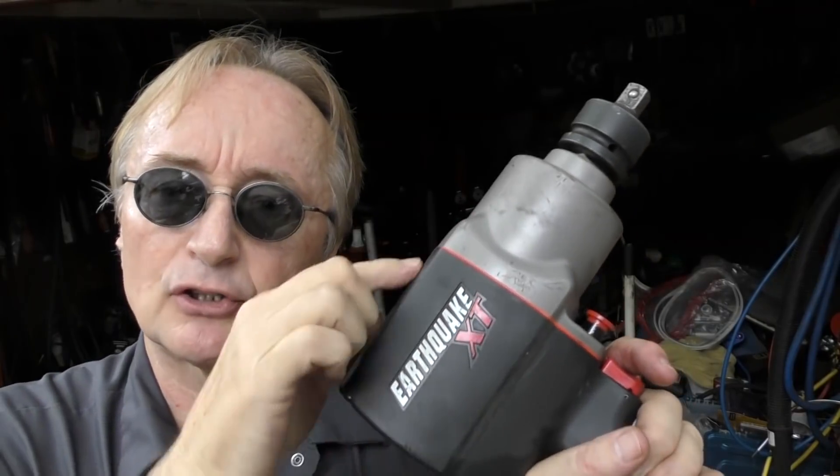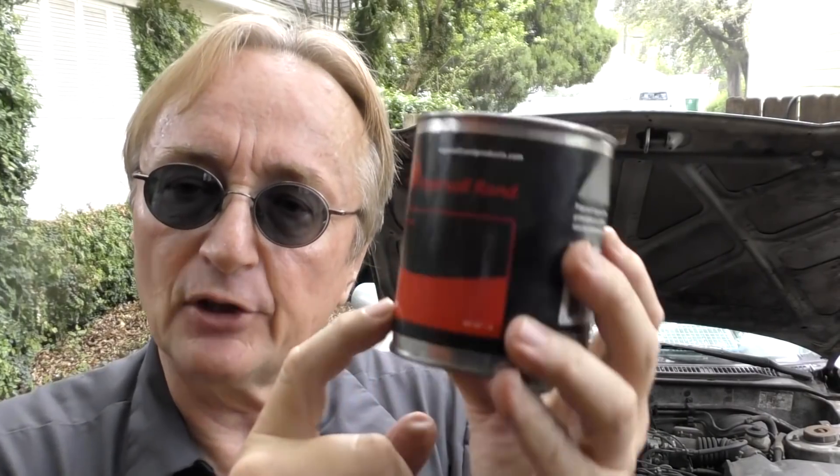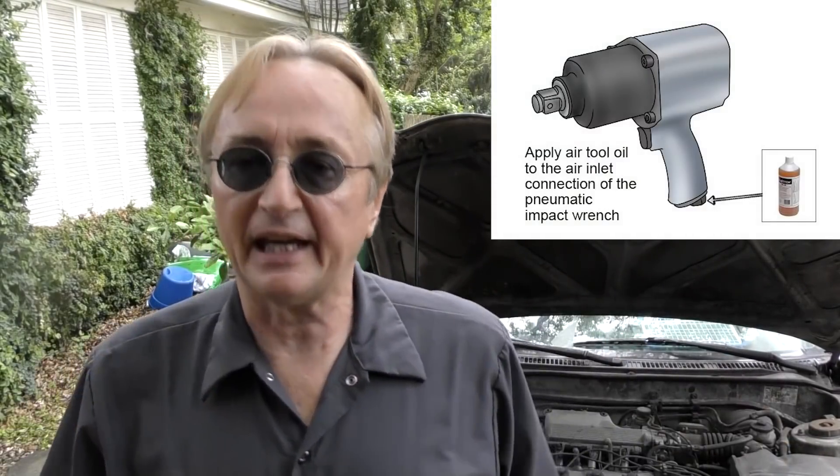Most modern air tools, like this Earthquake, don't have any lubrication points in the gears in the top. But some of the uber-expensive or really old ones do. In that case, this is number 105 grease that Ingersoll Rand makes — you pack that grease inside there every once in a while. Most modern ones, you just oil them from the airline. A little bit of maintenance on air tools can go a long way.